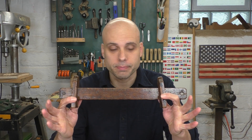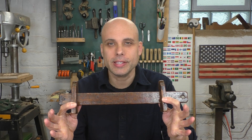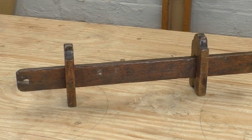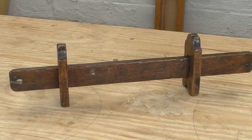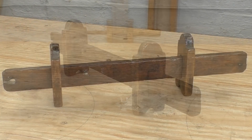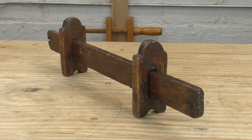A couple of weeks ago I was trolling around eBay and I found this. I know it's not much to look at — just a couple pieces of oak — but look a little closer. This thing is clearly a tool. Those shapes are careful and deliberate and there are a lot of interesting tool marks. The seller listed this as a marking gauge, but it's not that. The price was $10 plus shipping and I snapped it right up.